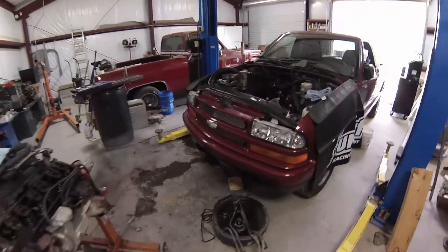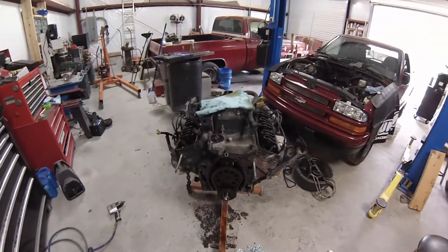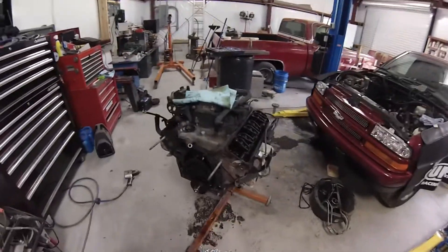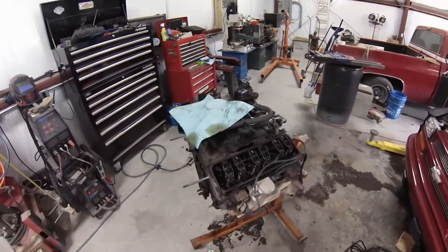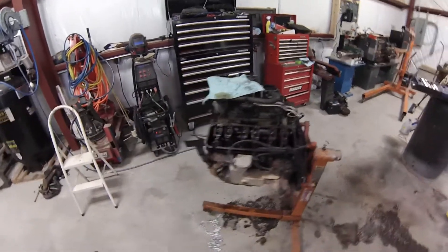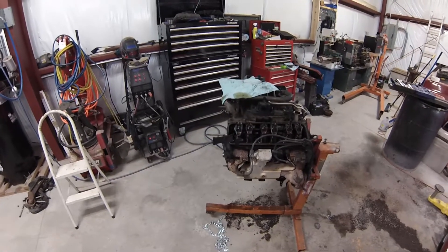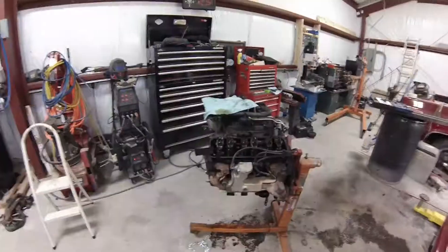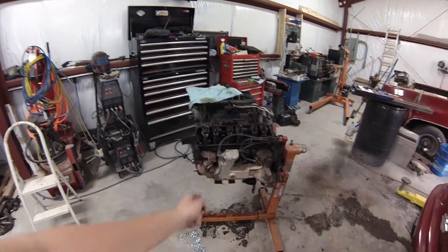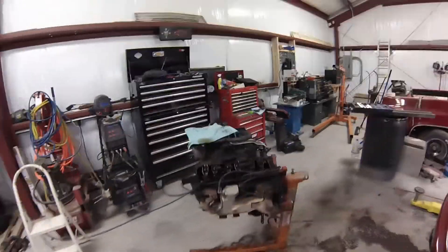Hey there guys, it's Josh and here we have my S10. Yesterday we pulled the motor out of it. It's a 4.3 V6 Vortec that we pulled out. There's a towel just covering the intake so nothing gets in. We're doing some maintenance work on it — replacing seals, gaskets. We discovered the motor mounts were broke, and we're doing spark plugs since we have easy access to them.